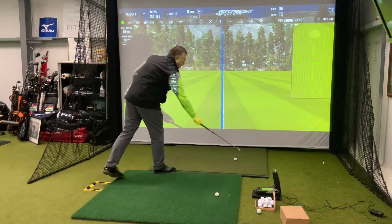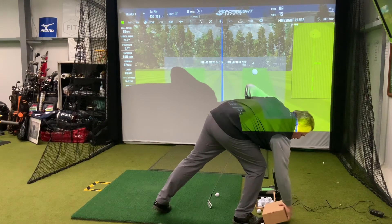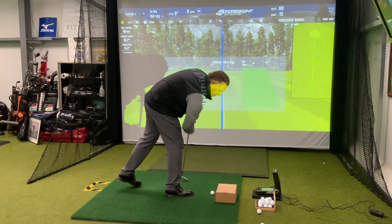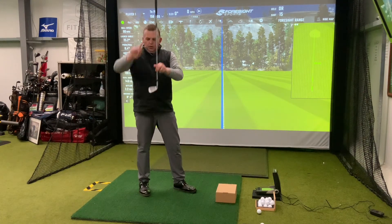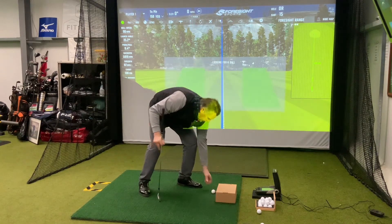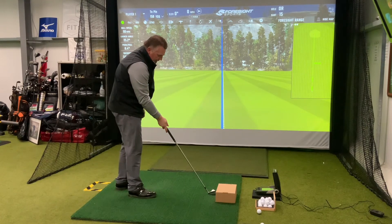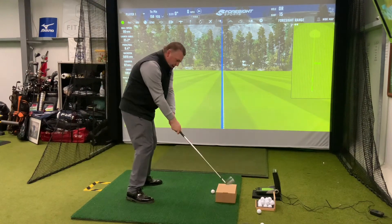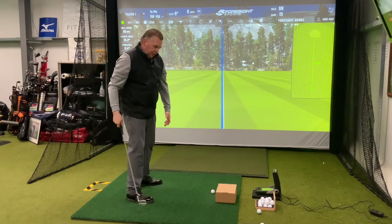Another good drill I've used when giving lessons is the shoebox drill. The shoebox is great because it's cardboard — there's nothing in there. Place it down parallel to your target line, with the golf ball roughly a fingertip away from the shoebox at the toe of the club. This drill is also good for swing path. A lot of golfers throw the club outside — hands and arms away from their body — and that's when you might end up hitting the box. The good thing is, it won't do any damage.